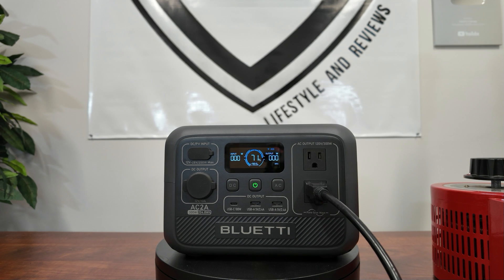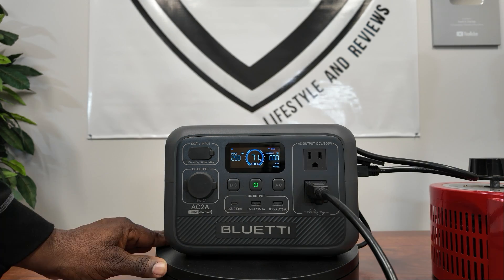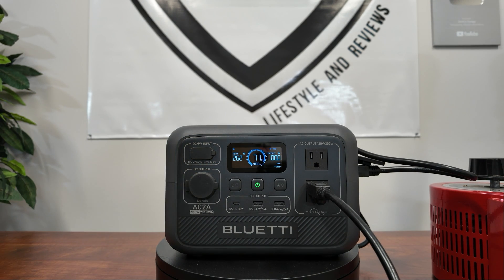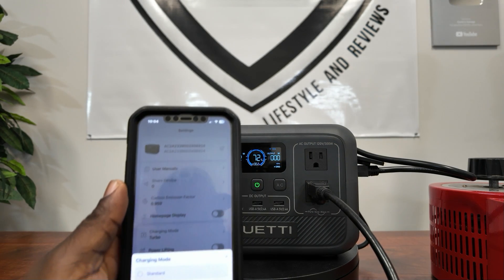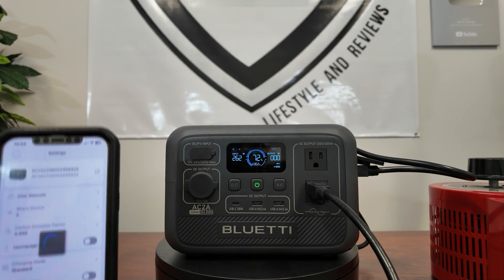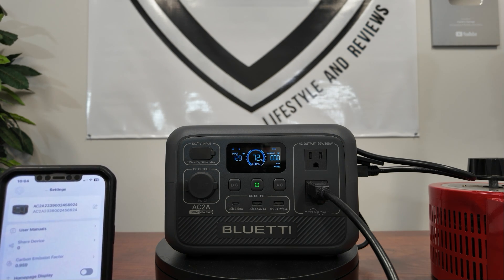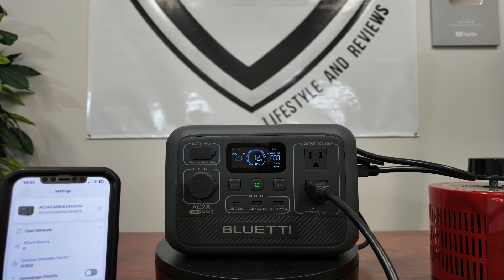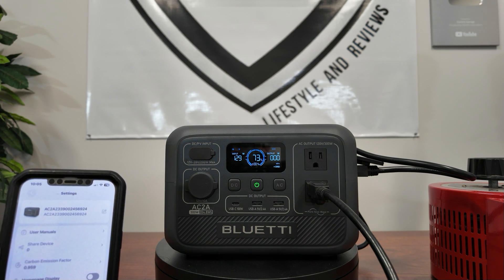Let's turn that off and reset the AC. Now I want to do the same load test but with pass-through, hooking up AC while doing the load test. We're pulling right around 262 watts. The reason it's charging like that is we're in turbo mode via the app. In standard mode it charges at around 130W, giving you about a 2-hour charge time. Turbo mode charges from zero to full in 1.4 hours; silent mode takes 4 hours.